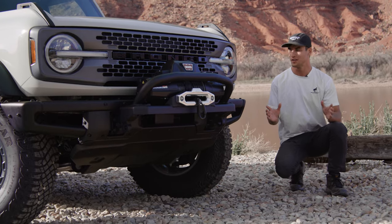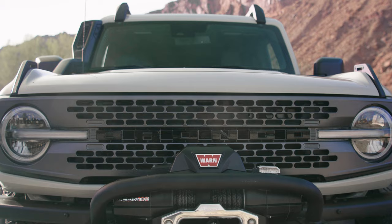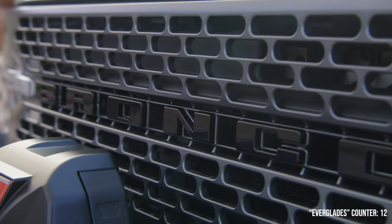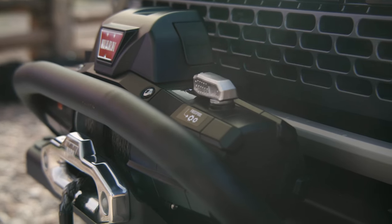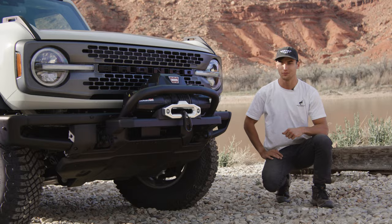At the front of the Bronco Everglades, we have the carbonized gray grille with black Bronco lettering, which is unique to the Everglades. We also have a standard Warn Zeon 10S winch with a synthetic tow rope and a 10,000-pound towing capacity, as well as the bar that goes in front of it.